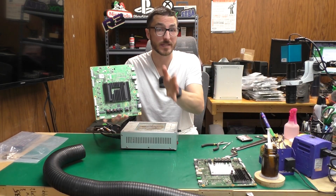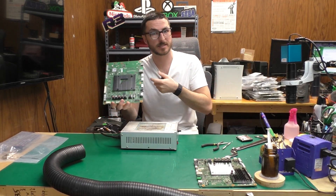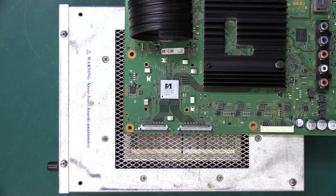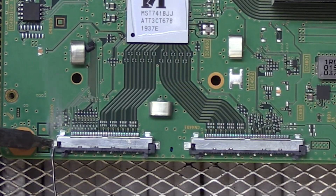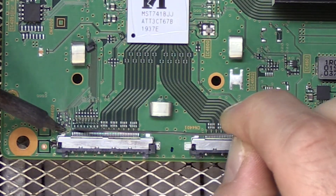For the removal process of the connectors we're going to use both a bottom heater and top hot air at the same time. I'm going to place my board right here, use our fume extractor. I typically like to add a little bit of solder to some of our contact points, especially the grounds.